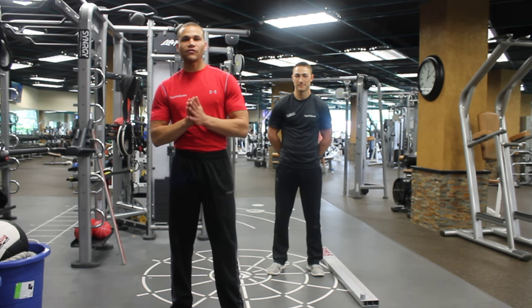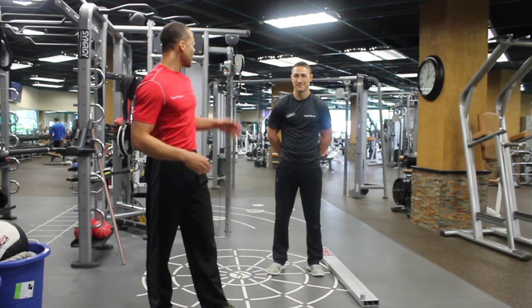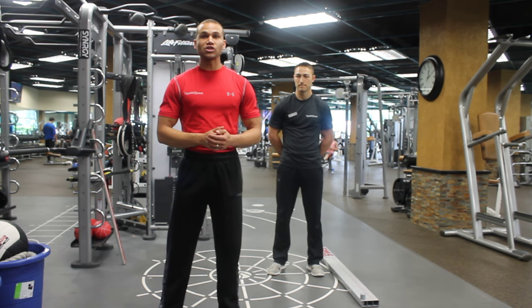Hello guys, I'm Steven Slack, Certified Personal Trainer and Corrective Exercise Specialist at HealthQuest. I'm here with my buddy Ryan, who is also a Certified Personal Trainer at HealthQuest. We are going to be talking to you today with our episode, Functioning Better.